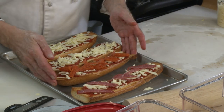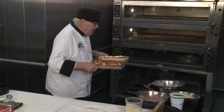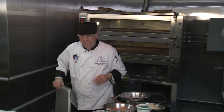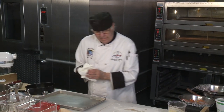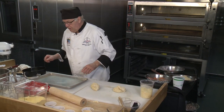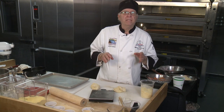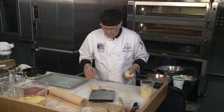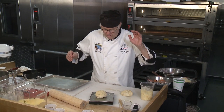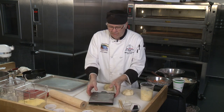So we have our French bread pizza, our round pizza, and our stromboli. Now I'm going to show you how to make a calzone. I think I can get two out of this remaining dough. You want everything to bake the same, so you want the same size — you don't want one bigger than the other. Seven ounces each — perfect.